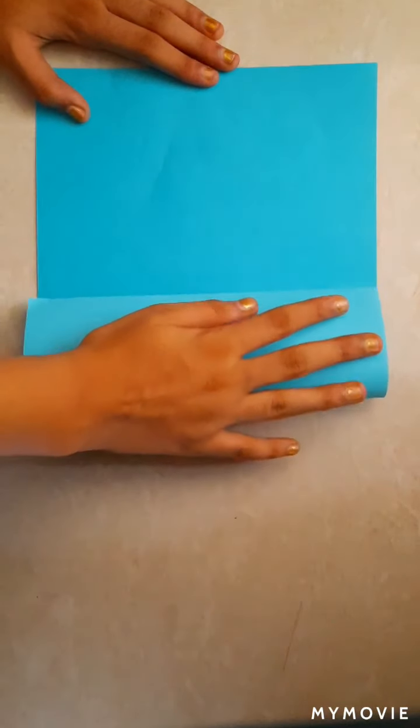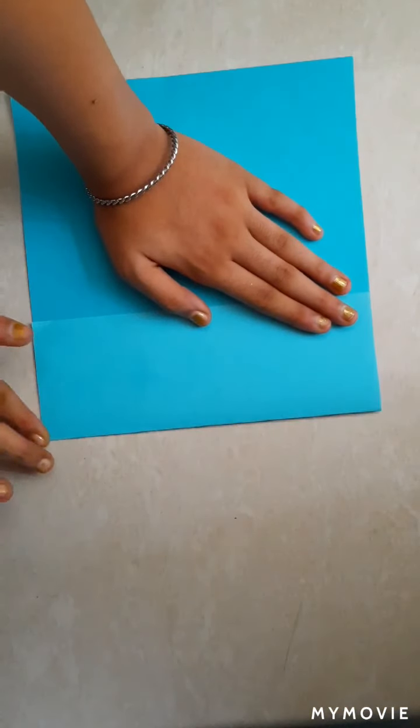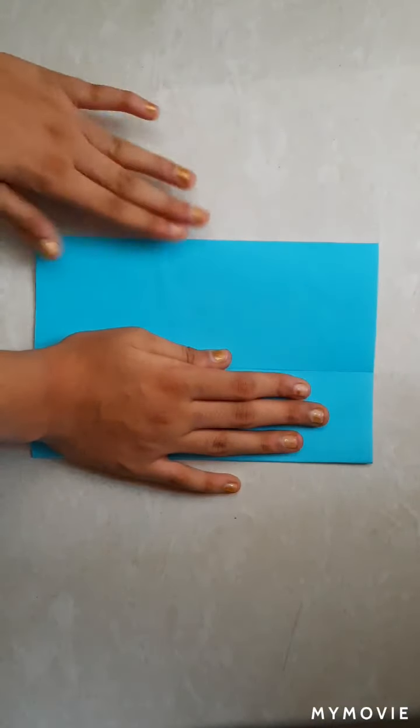First you need an A4 size sheet of any color which you like, and then fold it the same from that side like this.